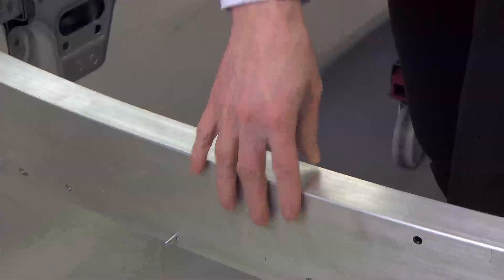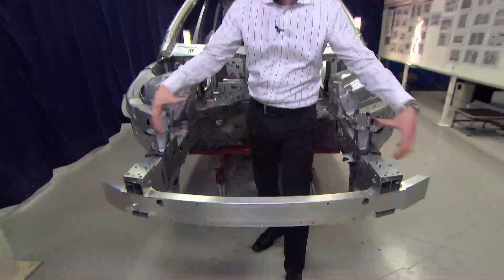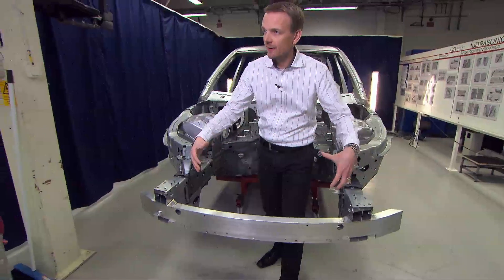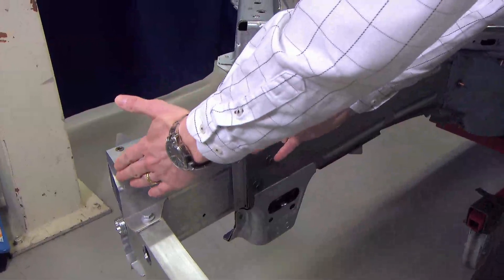First, we have the bumper beam — this component in aluminum. We have a wide bumper beam with a high section for spreading the forces during the crash event. After the bumper beam, we have the crash box.